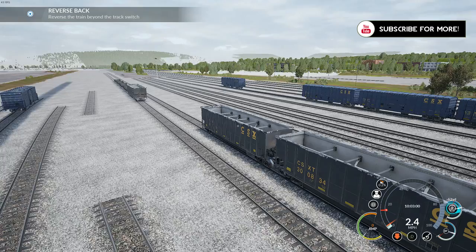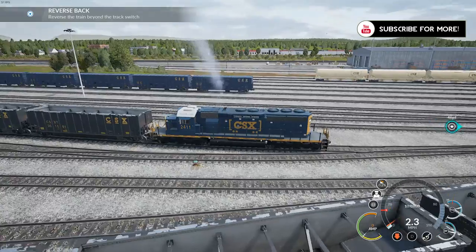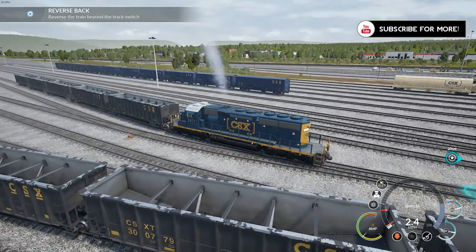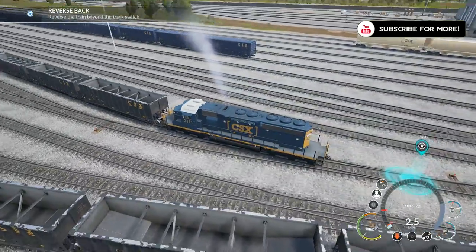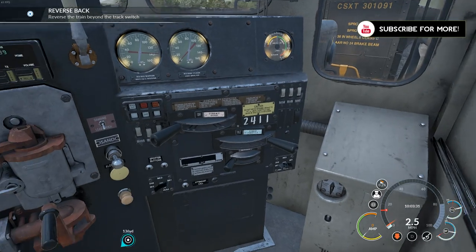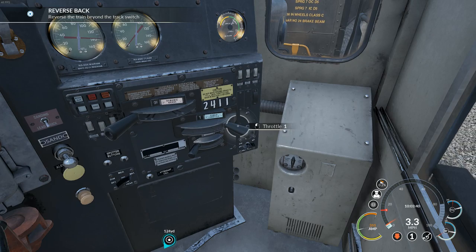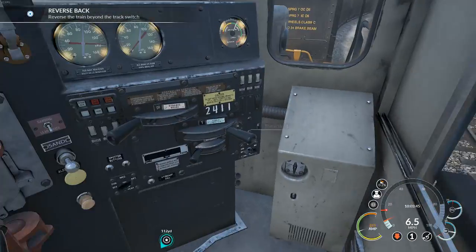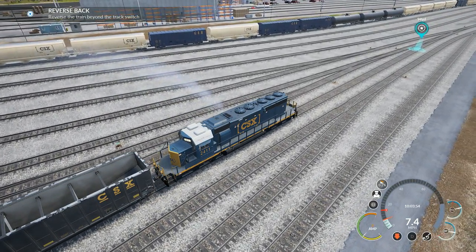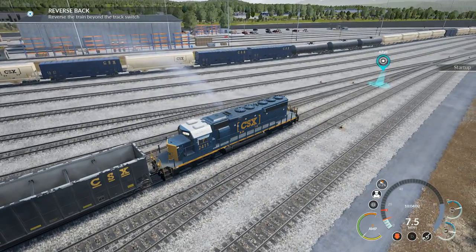Slowly does it — look at this, beautiful. I love the steam coming out. Unreal Engine 4 looks great for this game; they are so much better than the old graphics. We've got to go all the way up there now, so if we go up a notch — slowly does it.